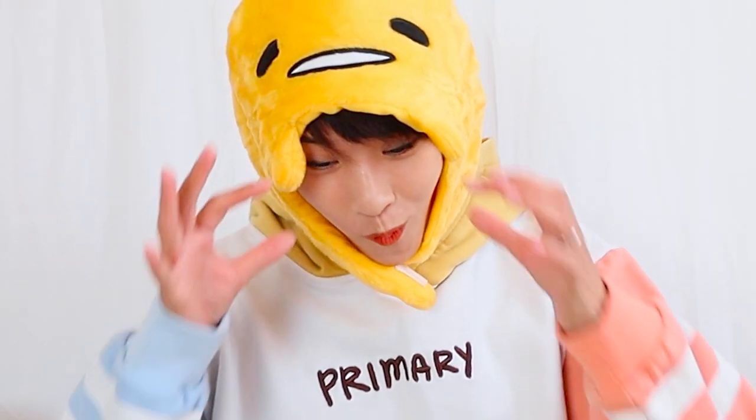Hey guys, Lucky here. Today we're doing a keyboard unboxing. I don't collect keyboards and I know very little about them, but the company Akko is collaborating with Gudetama. I saw it, my friend tagged me in, and I decided to get it. It's Gudetama and RGB so I was like, okay, I'll get it. It was worth the money. I'll give you guys a link below so you can check it out.